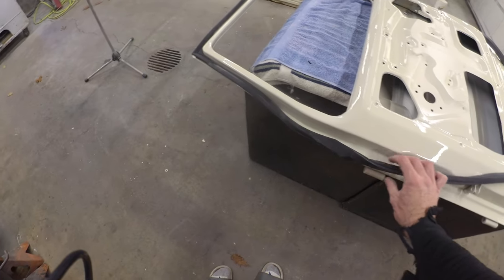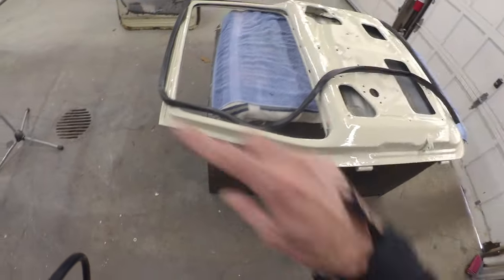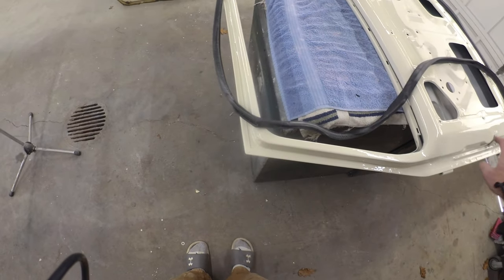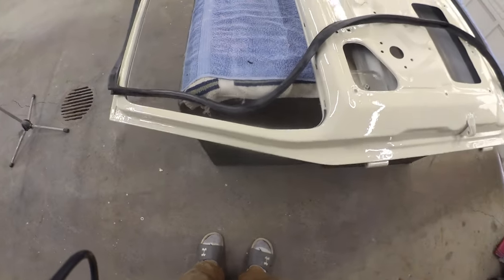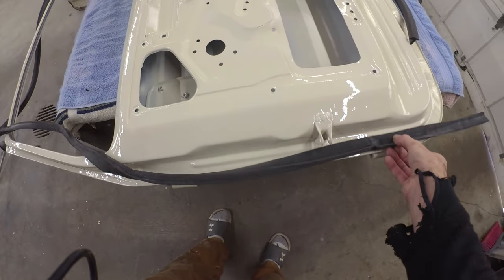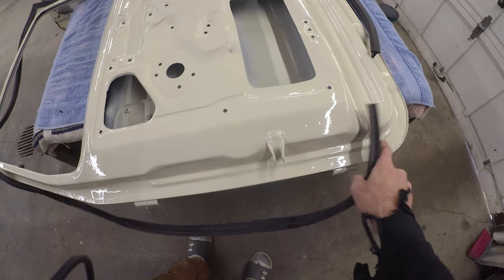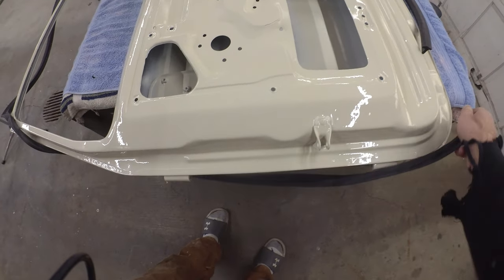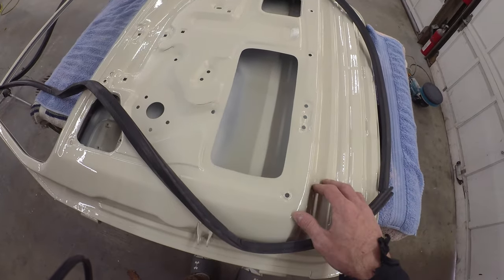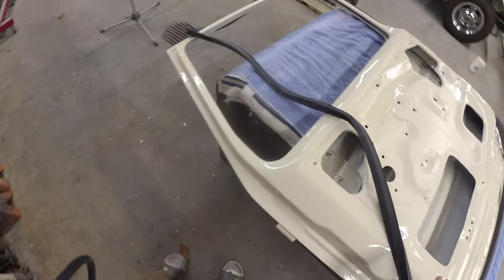Game plan is get the door cleaned up, get the weatherstrip on. This one is slippery enough that I'm going to have to do it in parts - get this top tacked on, get it set, get it clamped, then work down one side, get it set, get it clamped, work down the other side, and then work around the bottom. Just because it's a little bit fiddlier and it doesn't sit as tight as those rear doors do. It does fit between this lip and this lip, so there is a little bit of a guide, but it is definitely much squirrelier. Plus it's not a full circular gasket - they've got a seam in the bottom.